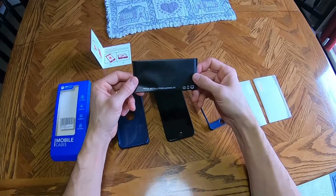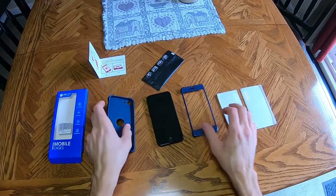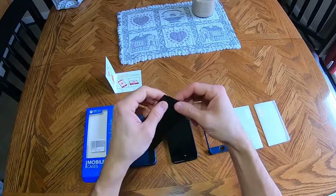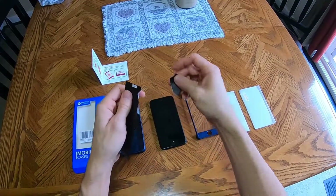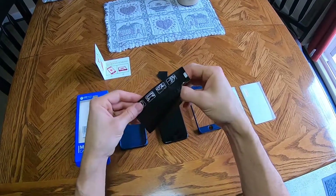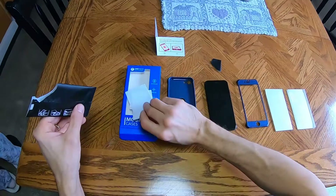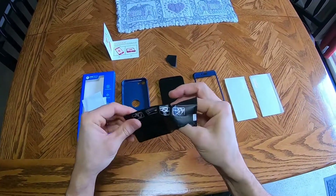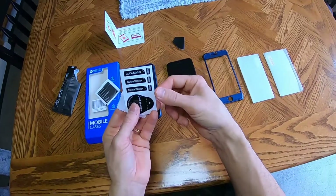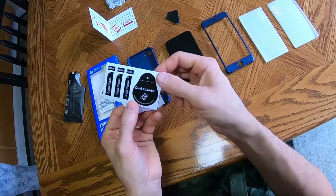Here's the cleaning kit — I basically just took all this stuff out. I'll link this on Amazon below in the description if you guys want to check it out. I'm an Amazon associate so it helps out the channel. Anyways, we've got a dust absorber — the kit says 'keep out of reach of children' — and a guide sticker used to clear dust on the screen.